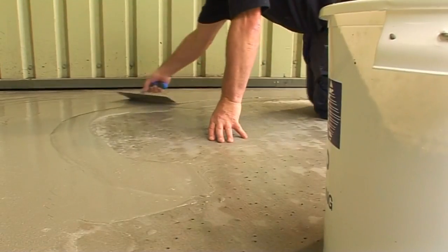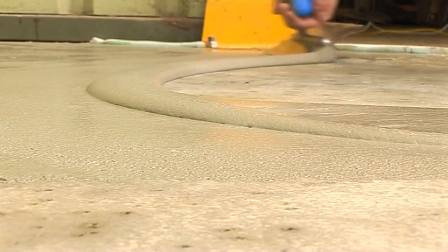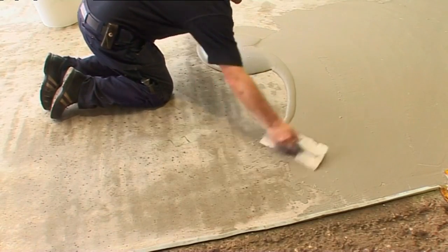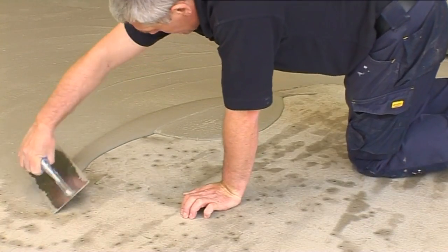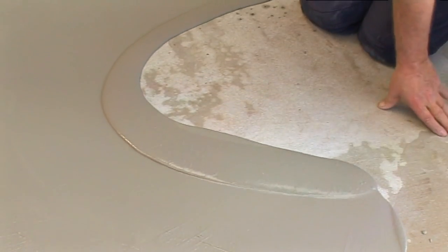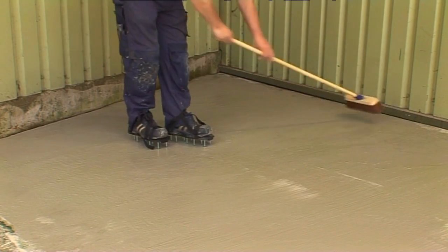To achieve a scratch coat, mix 25kg of Stopgap 850 Exterior with 4.25 litres of water and apply to freshly set material. Pour the material onto the surface and spread thinly using a steel trowel to leave a textured appearance. Alternatively, a broom finish can be used if required.